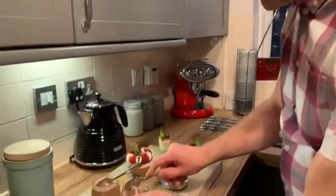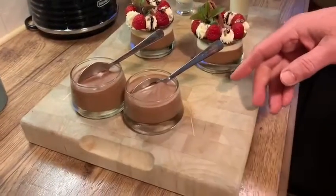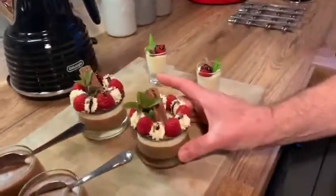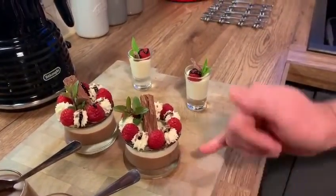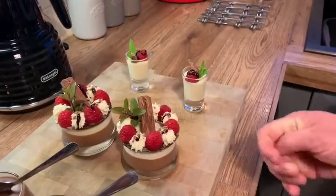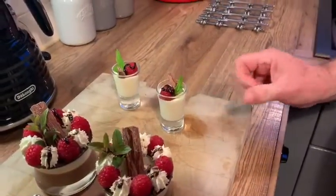So here it is. After a couple of hours in the fridge we've got our lovely chocolate mousse, all ready to eat. After a little bit of practice, why not try making a little bit extra — here I've layered up some dark chocolate mousse with white chocolate, some raspberries, fresh cream, and a little flake. And why not finish it with a white chocolate mousse shot.